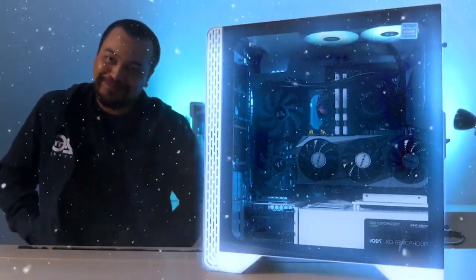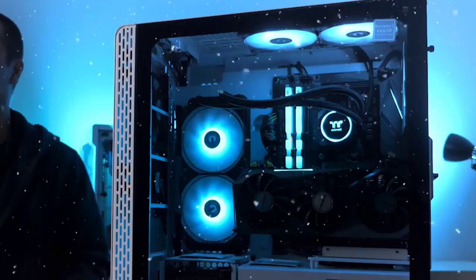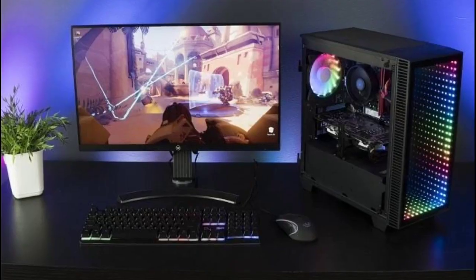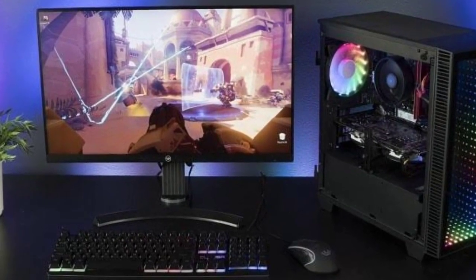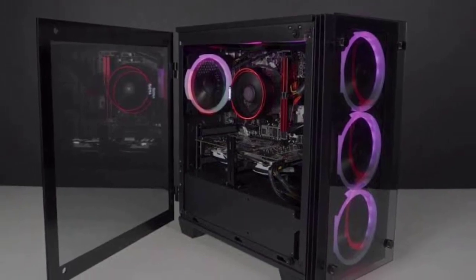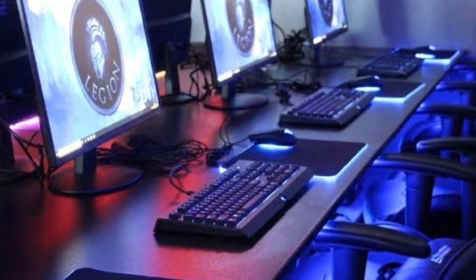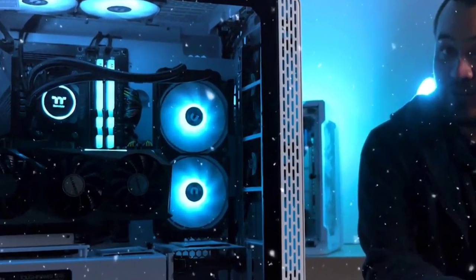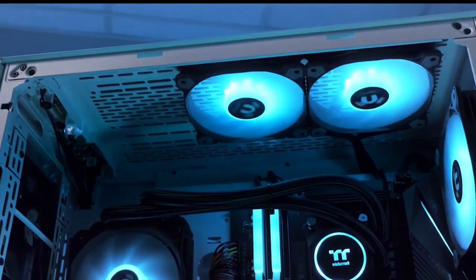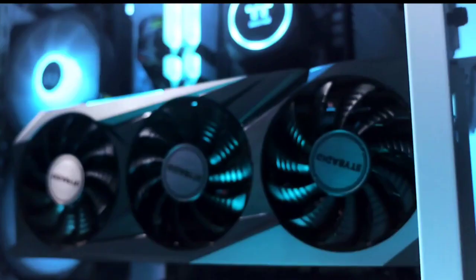Number 5: Thermaltake LCGS Glacier 370. The Thermaltake LCGS Glacier 370 is a stylish and minimalistic liquid-cooled PC that features a snow-white computer chassis. Since this PC is made by Thermaltake themselves, it's no surprise it comes with a large 240mm Thermaltake ARGB cooler, three 120mm TT ARGB fans, and even Thermaltake Toughram DDR4 RGB sticks. Another cool thing about this PC is that it features a vertically mounted GeForce RTX 3070 graphics card, which looks absolutely fantastic when viewed through the tempered glass side panel.